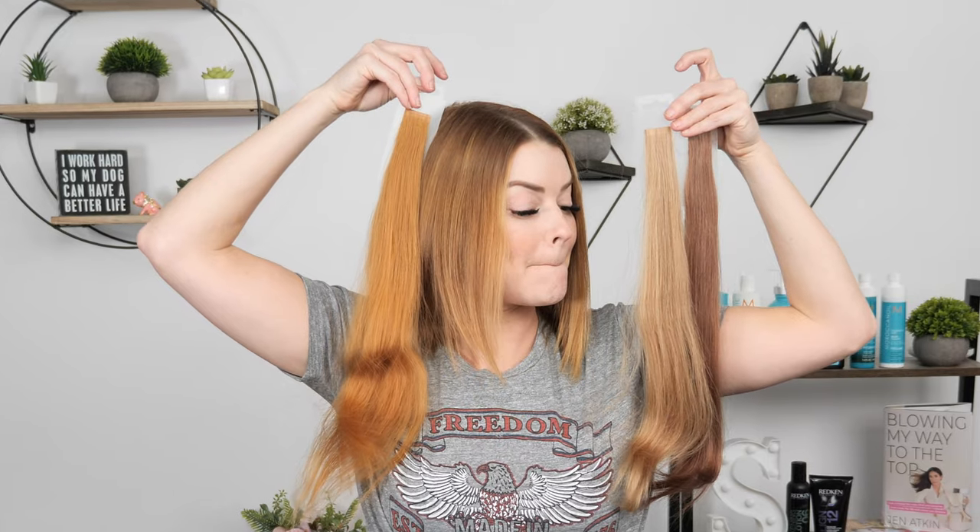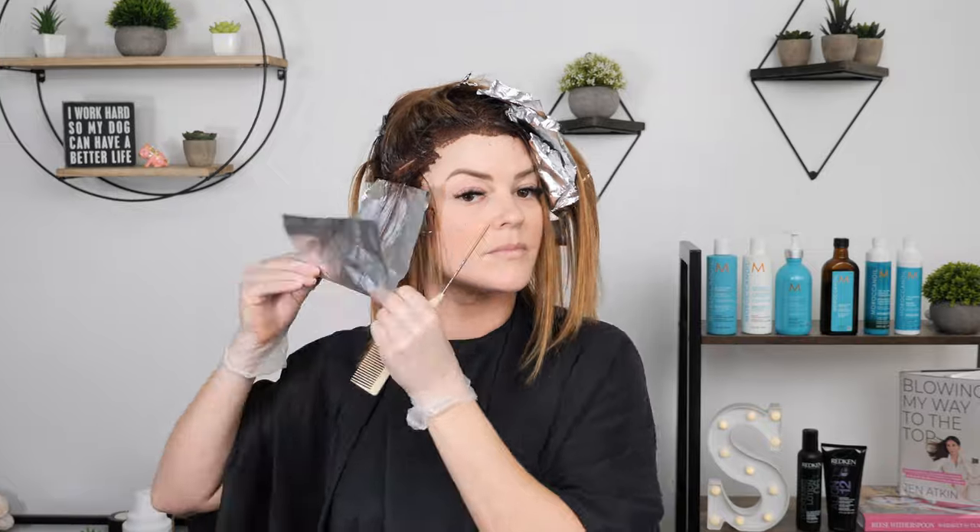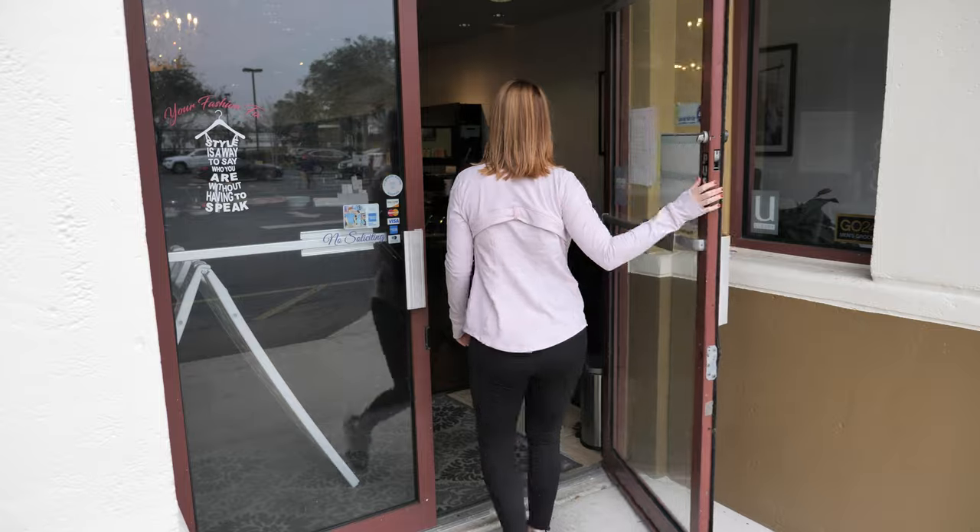Hey guys, welcome to my channel. I'm Summer. I'm doing some vlog action today and I'm very excited — I'm getting extensions put in. I'm a little nervous because I ordered the hair at the last minute and the colors look a little different than the swatches, so I wasn't sure if they'd match my hair perfectly. Last night I tweaked my color just a little to hopefully get it to blend better, so we'll see. I haven't worn extensions for length in forever, but I'm very excited. Let's head into the salon to get started.